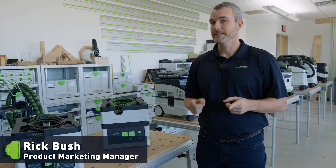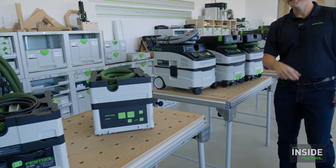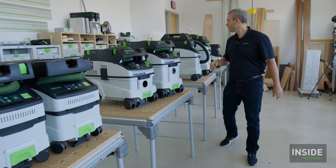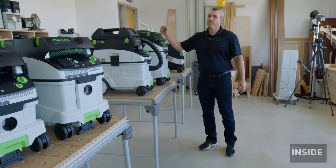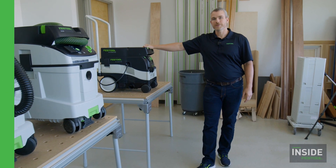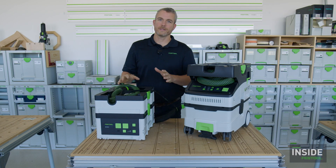My name is Rick Bush, I'm the product marketing manager here at Festool USA. Today we're going to talk about CT dust extractors, all the way from the compact CT Sys to the compact and efficient MIDI series, the 26, the 36, the 36 AC auto clean, the CT 48, and lastly, a little bit of history — the CT 22.